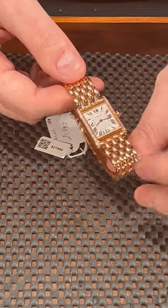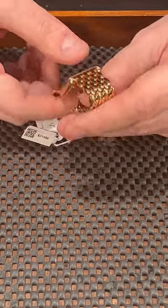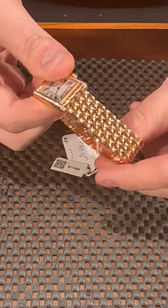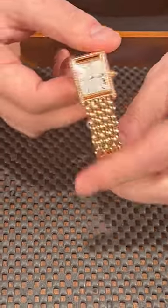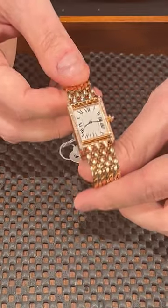It features diamonds on the lugs, on the rose gold bracelet, which has a very nice pattern and a very nicely finished bracelet from Cartier with a double deployment clasp.